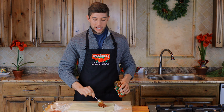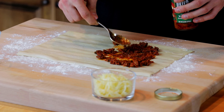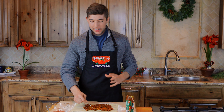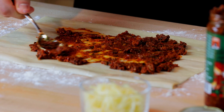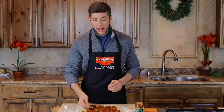Feel free to be generous with the pesto. This is one of my favorite products — it has walnuts, pine nuts, basil, garlic. It has a ton of flavor all in one, so you don't need a ton of different ingredients. This recipe calls for four ounces of our pesto, which comes to about half the jar. Be sure to spread all the way to the edges.